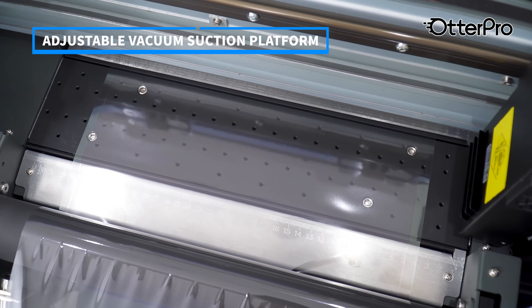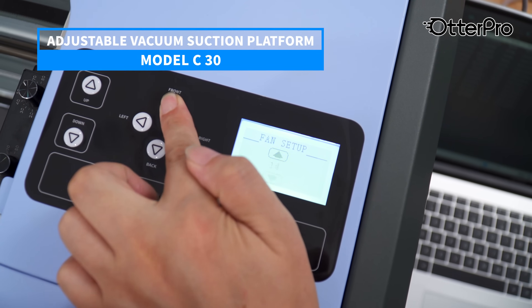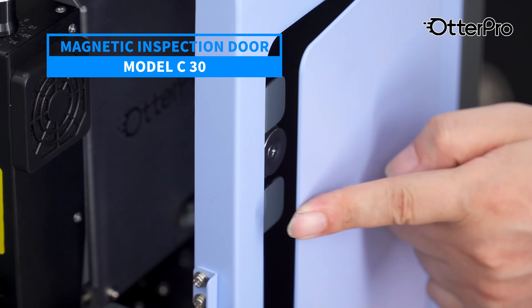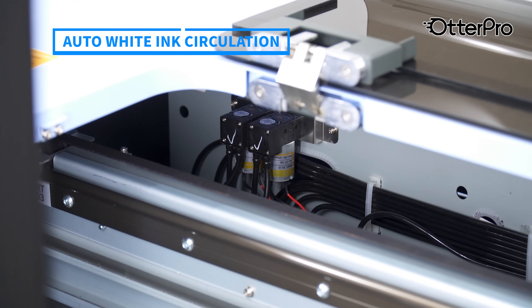With an adjustable vacuum suction platform, the film adheres firmly to the platform, ensuring a smooth printing process. The magnetic door allows for easy maintenance and access without dismantling the machine — just press to open.